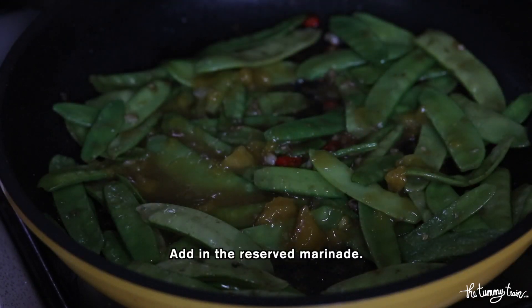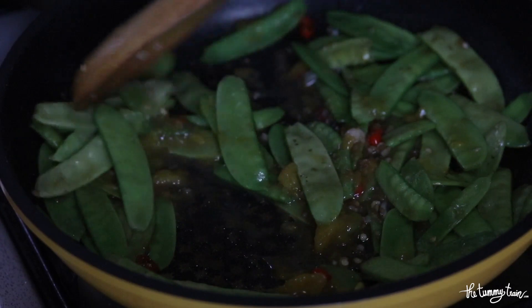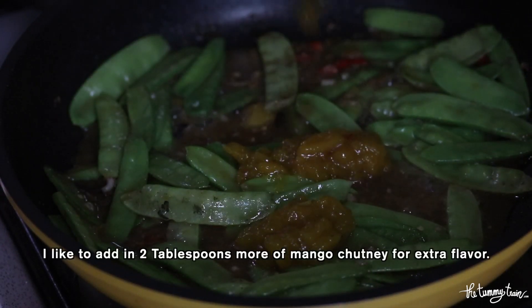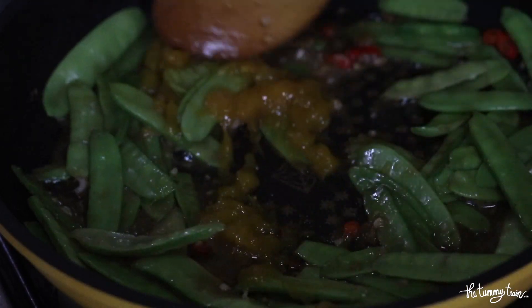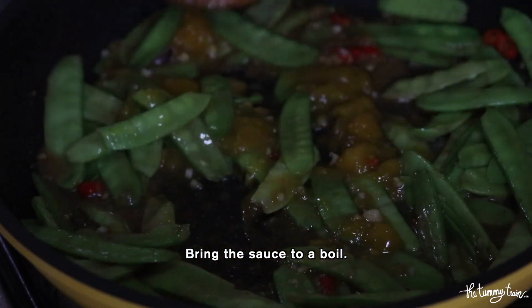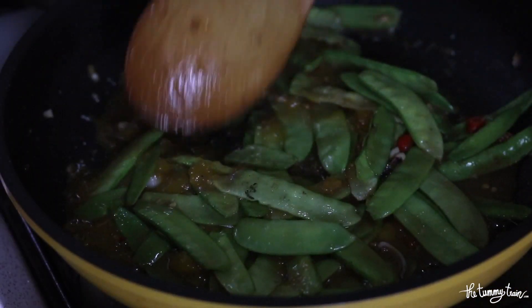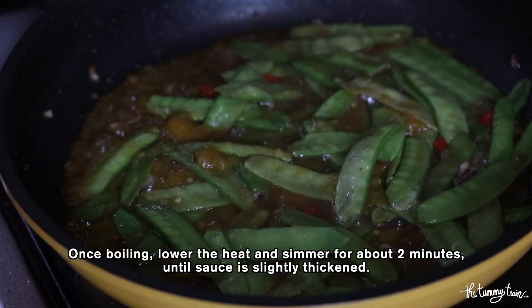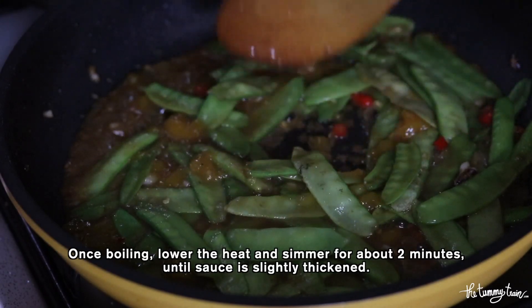The reserved marinade goes back in, and I'm going to add 2 tablespoons more of mango chutney just for some extra flavor. We're going to bring everything to a boil, then lower the heat and simmer for about 2 minutes until the sauce is slightly thickened.